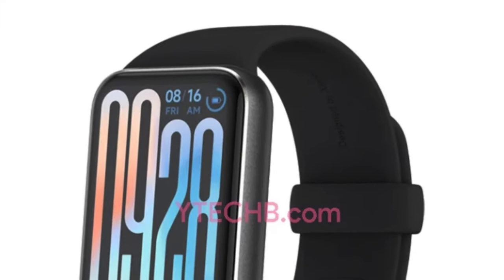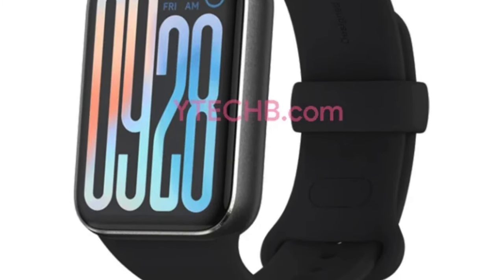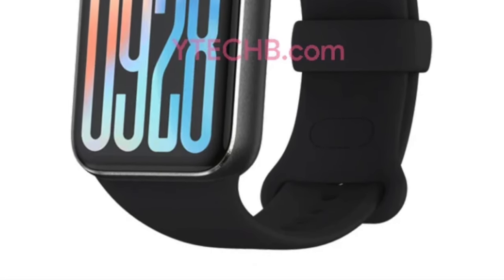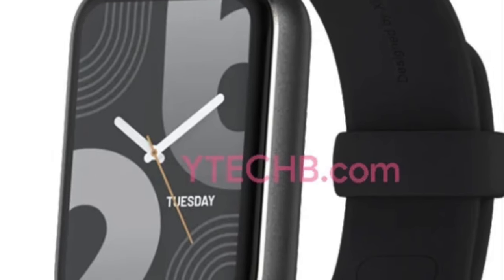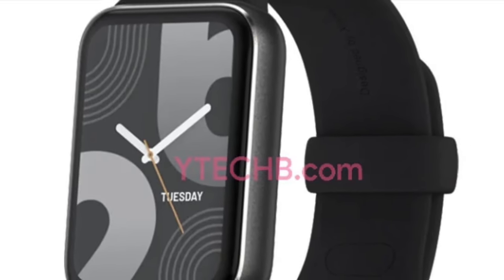The device's frame on the images sports a matte surface texture, departing from the glassy metal finish of the previous model. This change may provide better grip and a more premium feel. The Smart Band 9 Pro also appears to feature an improved TPU strap design, drawing comparisons to the popular Apple Watch.